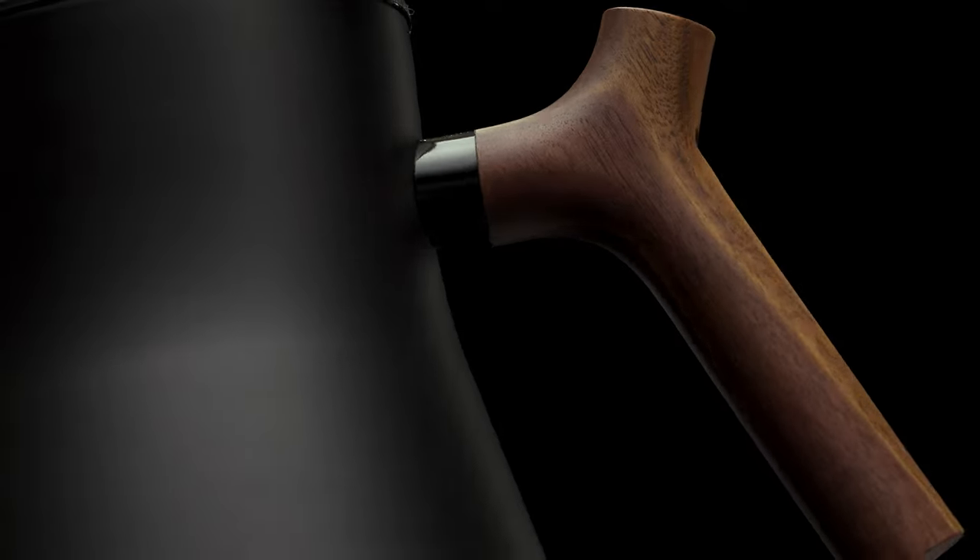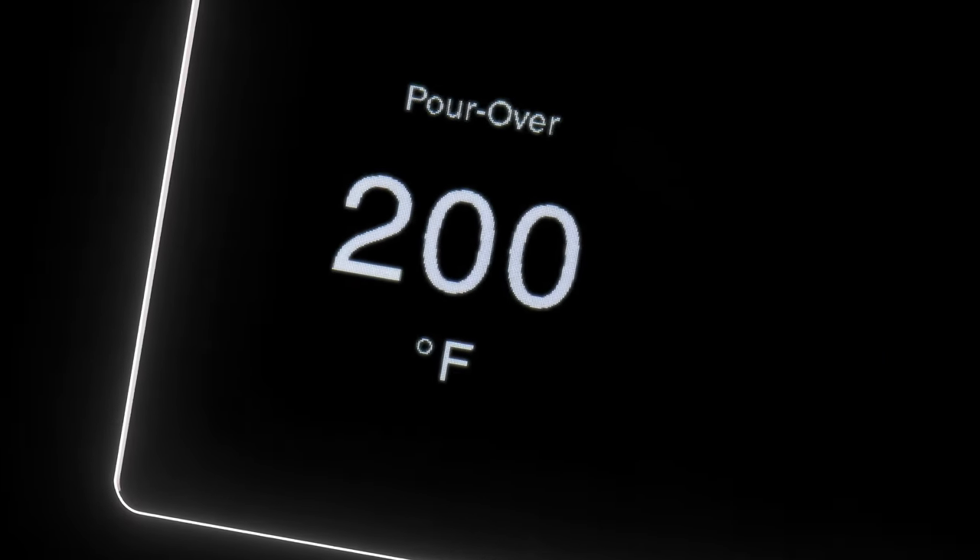This is the best kettle we've ever made. Actually, this is the best kettle anyone's ever made.